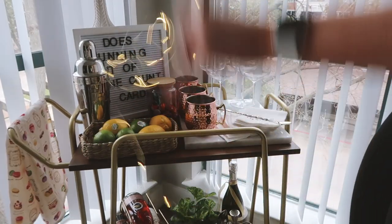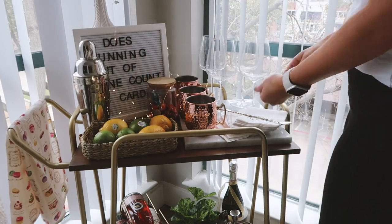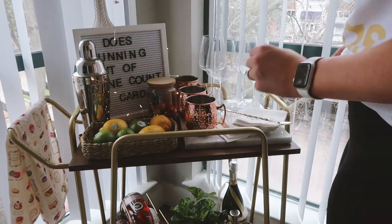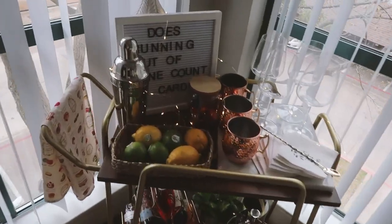And lastly, I added in some twinkle lights — I think it just gives it that little extra something. Hope you all enjoyed this! Give this video a thumbs up if you liked it, and if you want me to share more bar cart makeovers in the future, I'll talk to you in my next video. Bye!